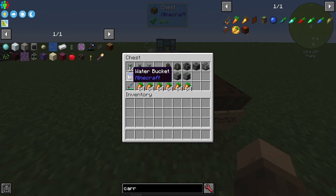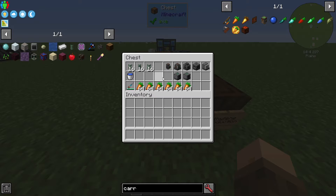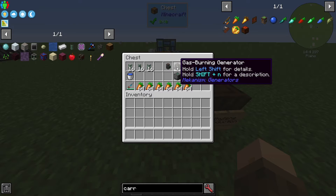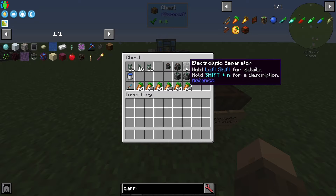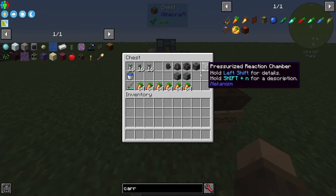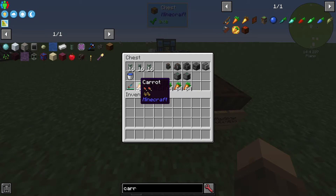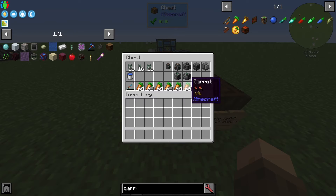You'll need one bucket of water. It really helps if you have a configurator — you can do some things by hand but not all of them. You're going to need an electric pump, a gas burning generator, an electrolytic separator, a crusher, a pressurized reaction chamber, and two bins (or you can use chests). You'll also need some carrots, seeds, or some kind of organic material you can turn into biofuel.